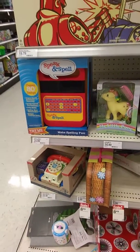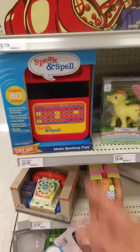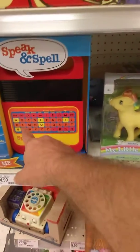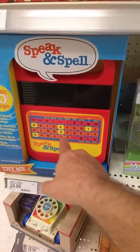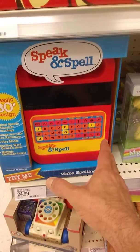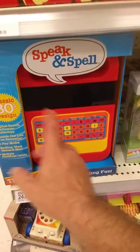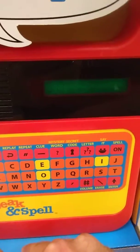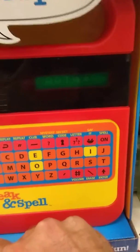Hey everybody, you know me, I'm always looking for the vintage stuff. Look, it's an actual Speak & Spell with the same messed up alphabetical keyboard. It looks exactly the same. I don't have any of my original ones, but it says 'try me, press go.' I want you to hear it. Spell Earth — E-A-R-T-H — Earth.